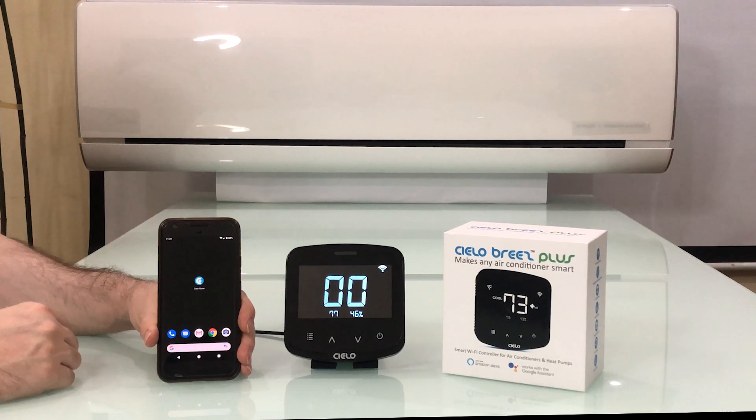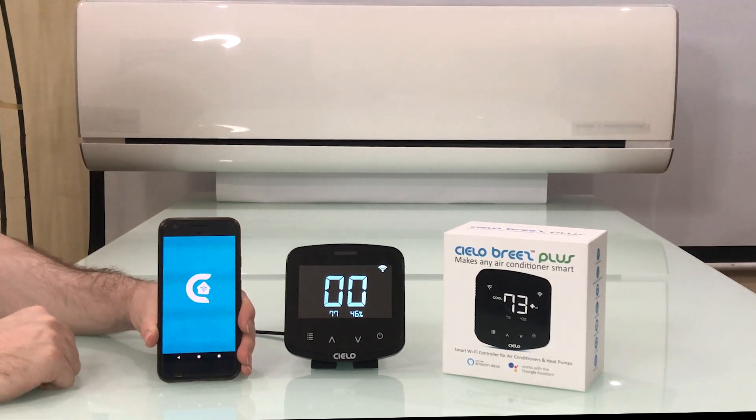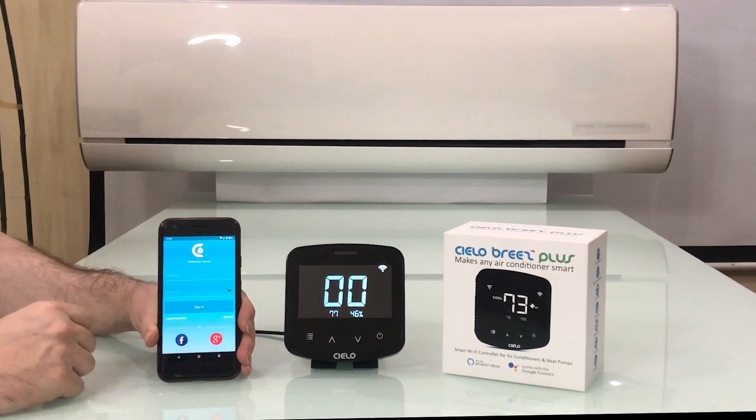After placement and powering up, simply open the CeeLo Home app on your smartphone. Just follow the on-screen instructions and you are all set to control your air conditioner from anywhere.